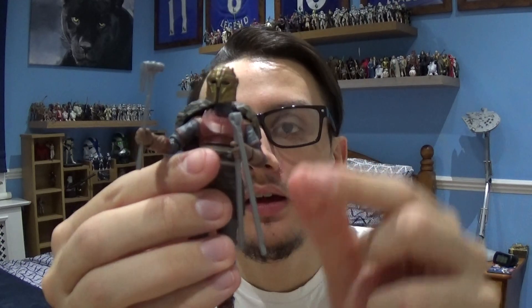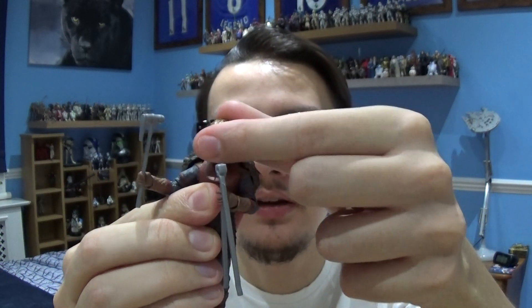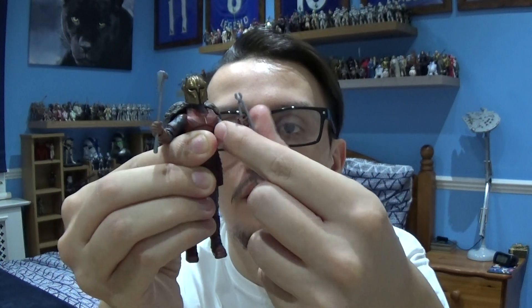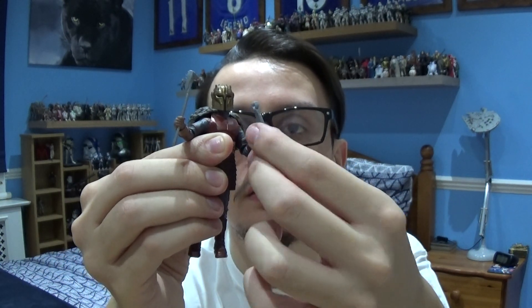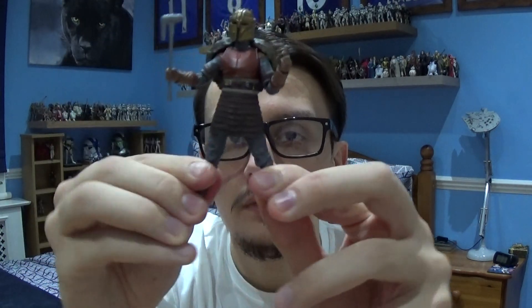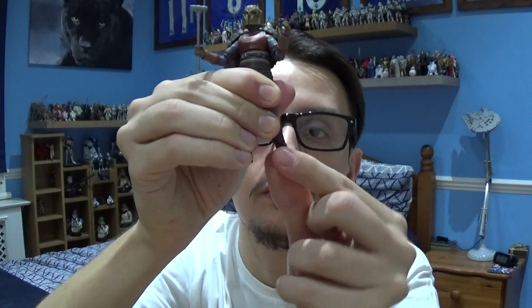Let's take a look at this figure in more detail. As always, we're going to take a look at the articulation first. This Armourer figure does come with a swivel head — it can move up and down, and there's obviously a joint in the neck as well. You've got movement in the arm, in the elbow, and in the wrists. There's movement in the torso, movement in the legs, in the knees, and plenty of movement in the ankles.